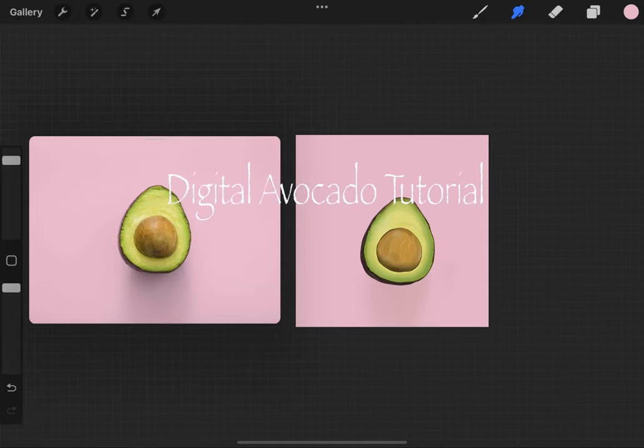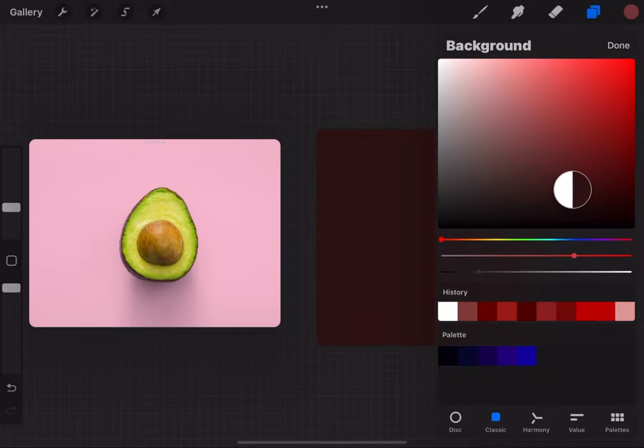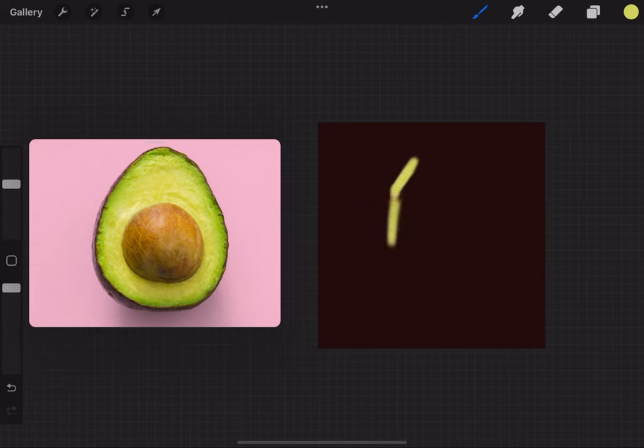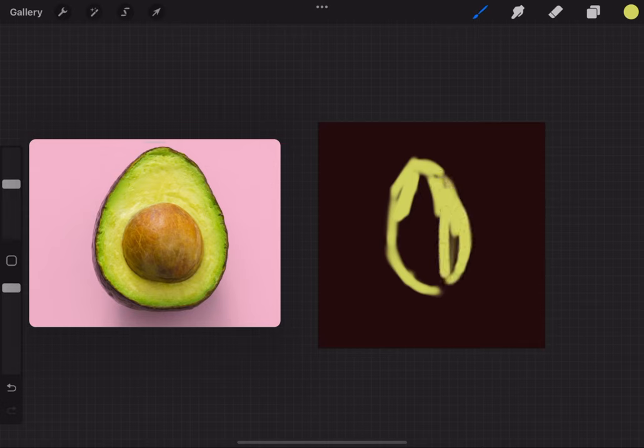I'm gonna show y'all how to draw this avocado today digitally in Procreate — I'll put the reference photo in the description. I'm changing the background color from white because having a white background is like having a brand new sketchbook, it's intimidating. I'm using a soft airbrush to fill in the color and shaping out the avocado based on what I see.